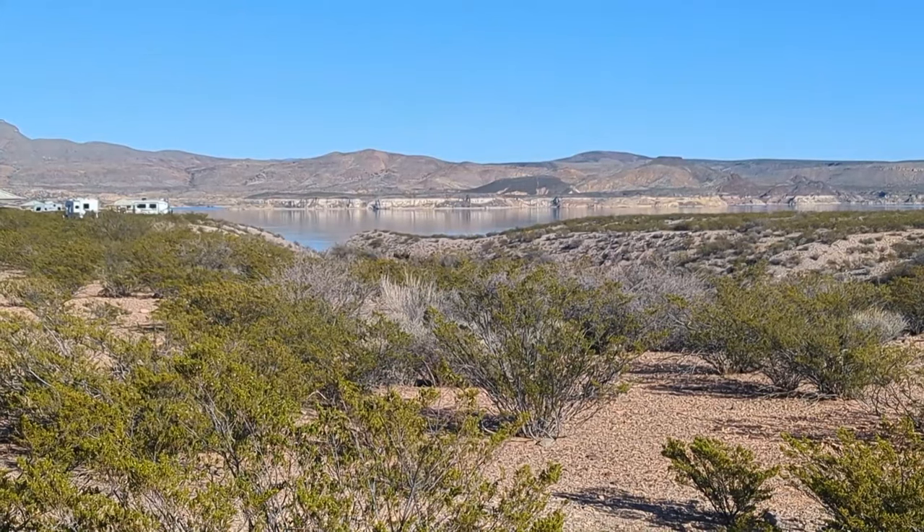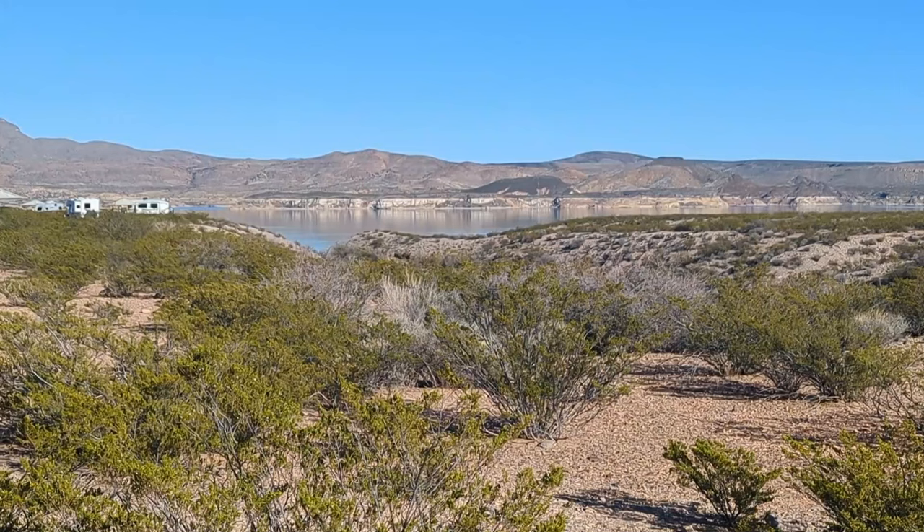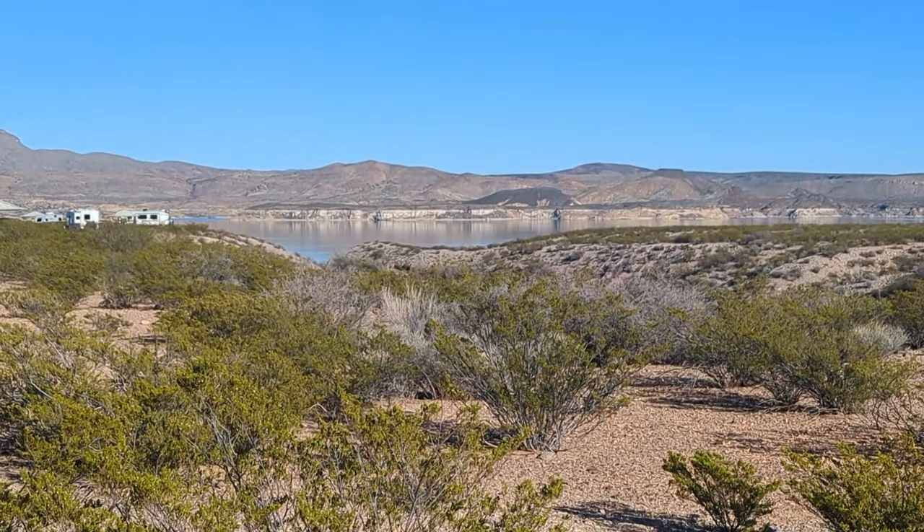We are at Elephant Butte Lake State Park in New Mexico, and that water is like glass this evening.